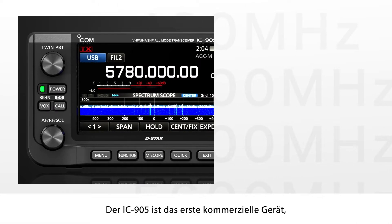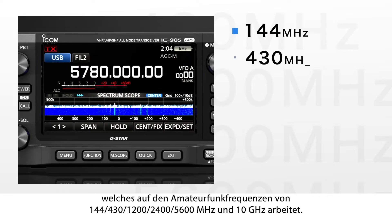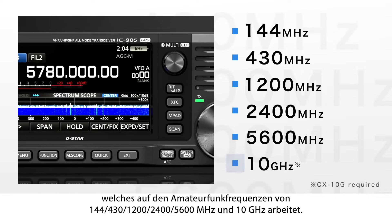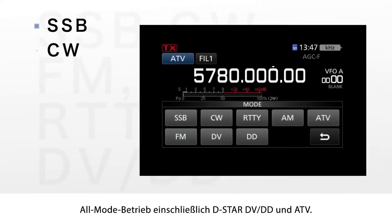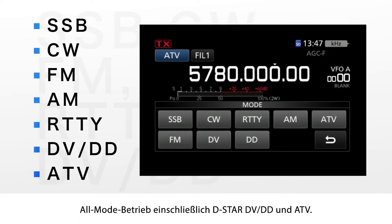The IC-905 is the first rig in the industry to operate in the 144, 430, 1200, 2400, 5600 MHz, and 10 GHz bands. All mode operation including D-Star DV, DD mode, and ATV.